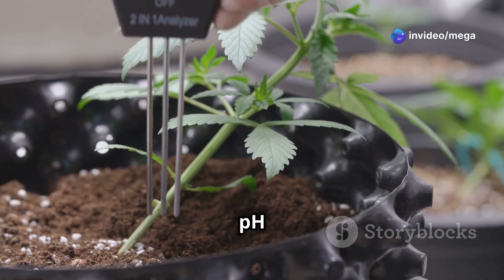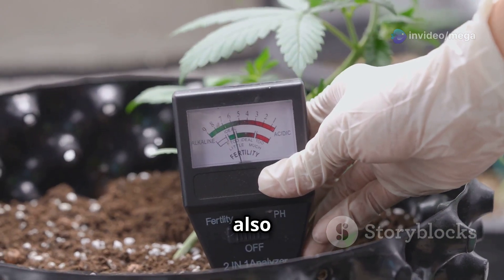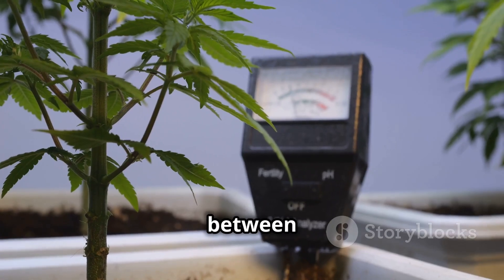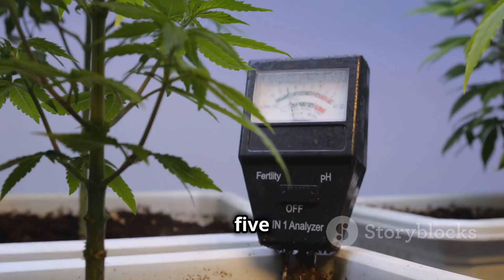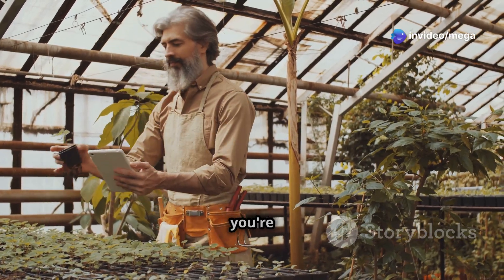Maintaining the correct pH and EC (electrical conductivity) levels in the nutrient solution is also vital. A pH level between 5.5 and 6.5 is ideal for most plants, while the EC level should be adjusted based on the specific crops you're growing.